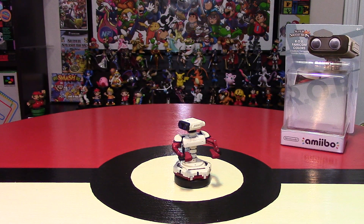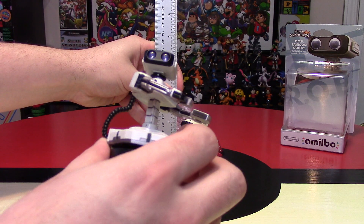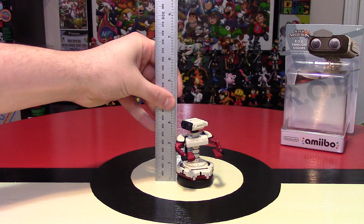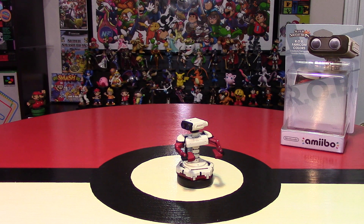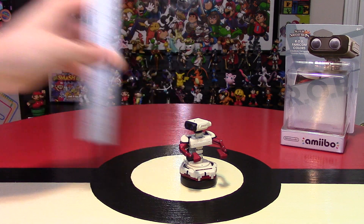Just to give you an idea of the height — if you missed the unboxing video for the original ROB, I'll put a link in the description below. He is just over three inches tall, which in centimeters means he is roughly eight centimeters tall.